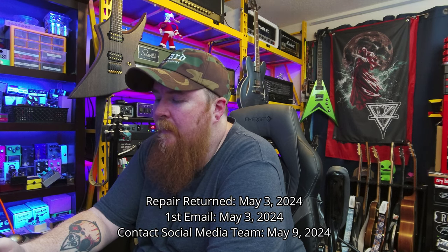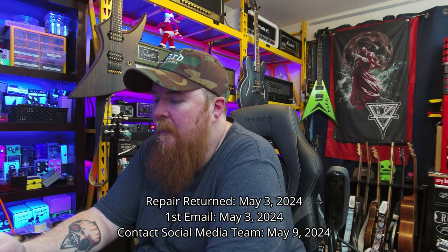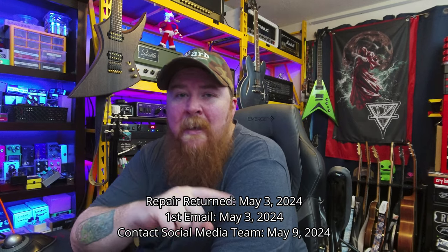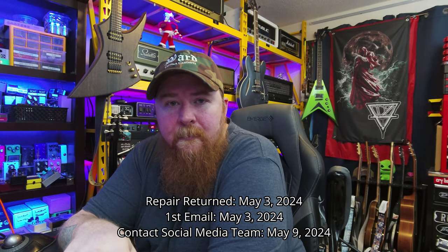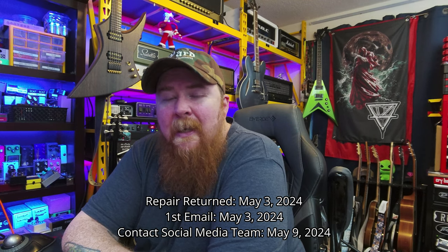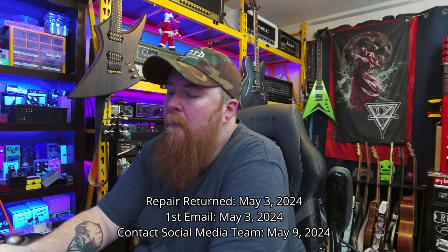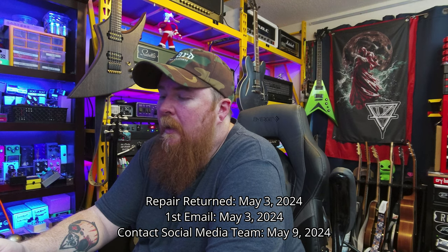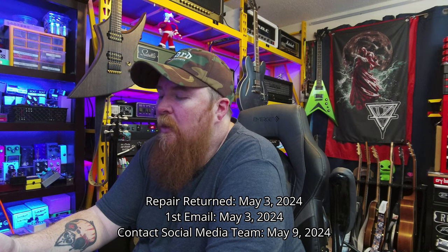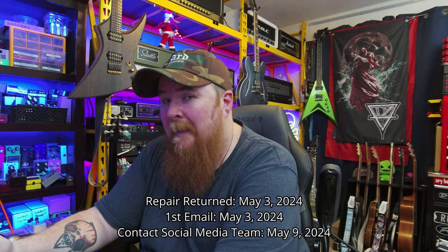I reached out to their social media team on Instagram and they were responsive. I actually reached out on May 9th — so from May 3rd when I emailed their warranty customer support to May 9th, I hadn't heard from anybody. On May 10th they replied and said it looks like a new PSU has already been shipped out to you. I thanked them for the update and said I was getting worried when I got no reply. They apologized and said thank you for your patience.